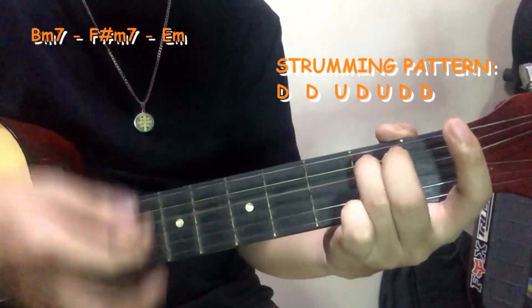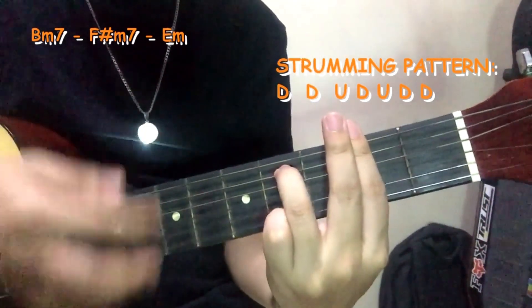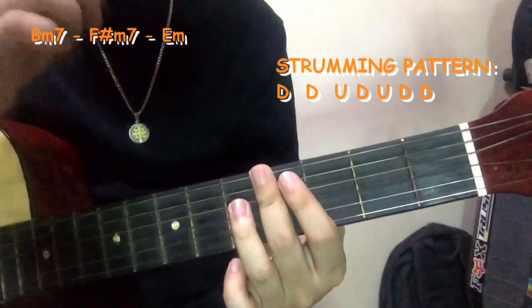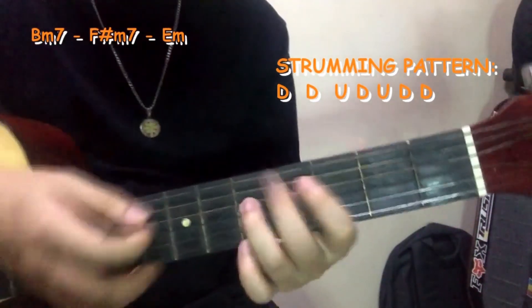Down, down. Bubuhuyin muna dun sa last chord, okay. Down, down, up, down, down. Down, down. Down, down, down, up, down, down. Down, down. Down, up, down, down. Pwede mong gamitan ng mute nyo, okay.